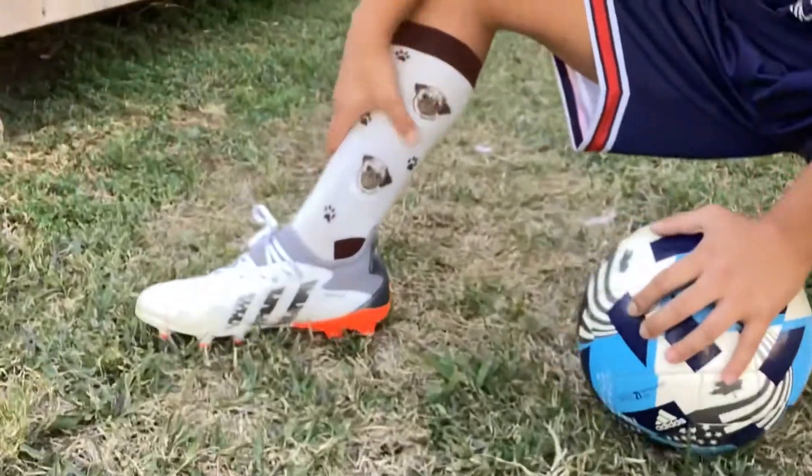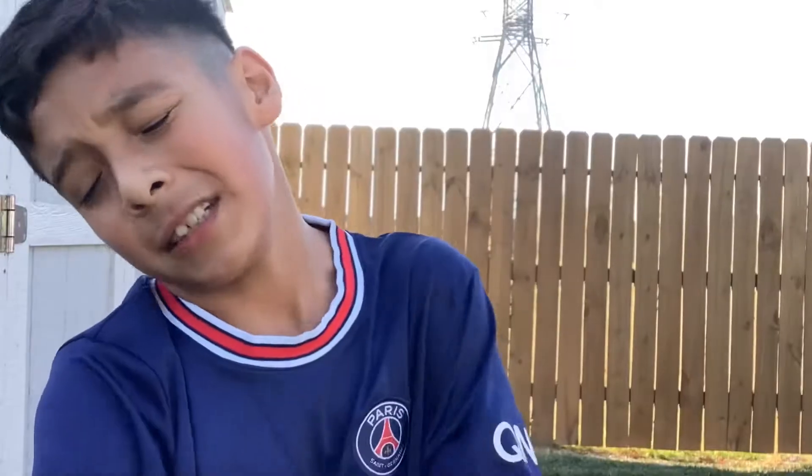Before we get into the steps, let's look at these bad boys. They are beautiful. Let's get into the step.